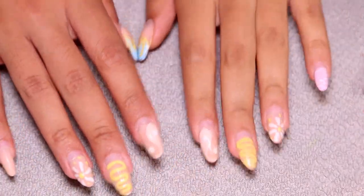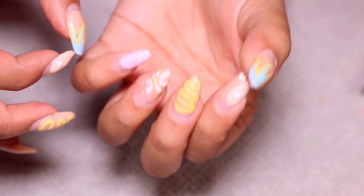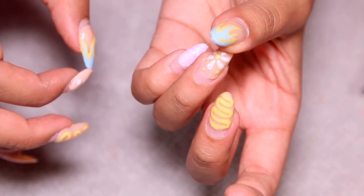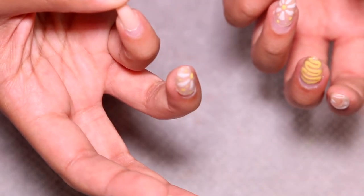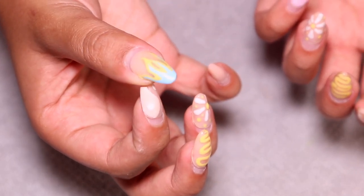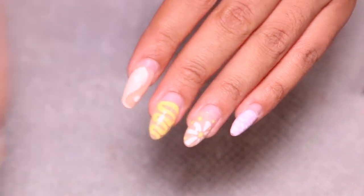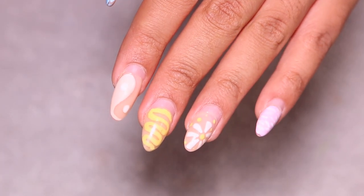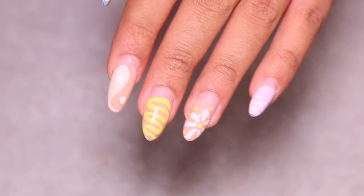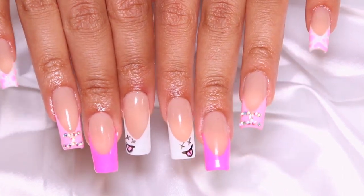Hello everyone and welcome back to my channel, it's your girl Jasmine Destine. We're back with another nail video. If you guys watch my nail videos and you recognize this set, this is the last nail set I did on my channel, and she's been on for six weeks. So I'm going to be showing you guys how I do a fill-in on this set because I'm not taking off these nails.